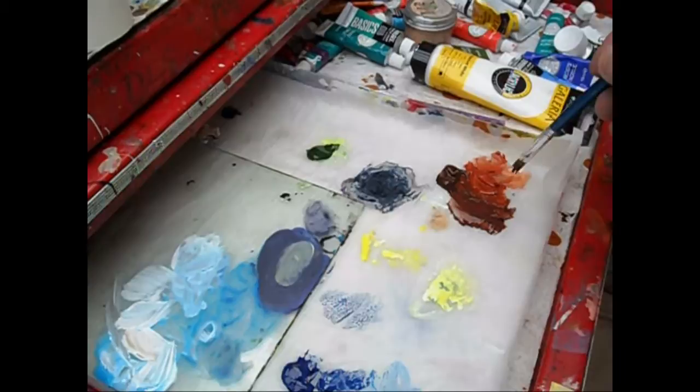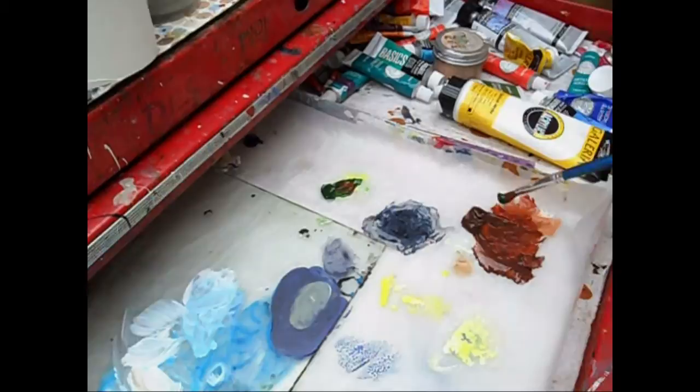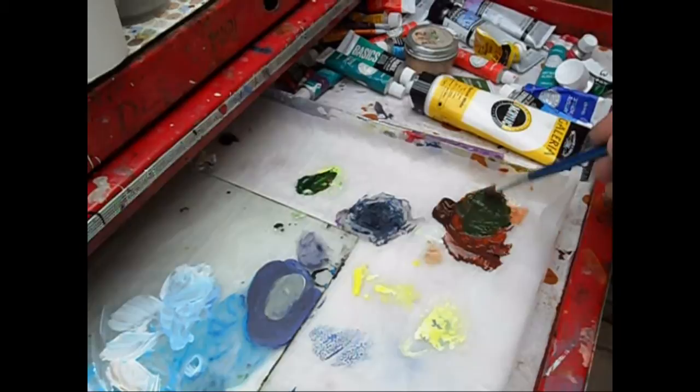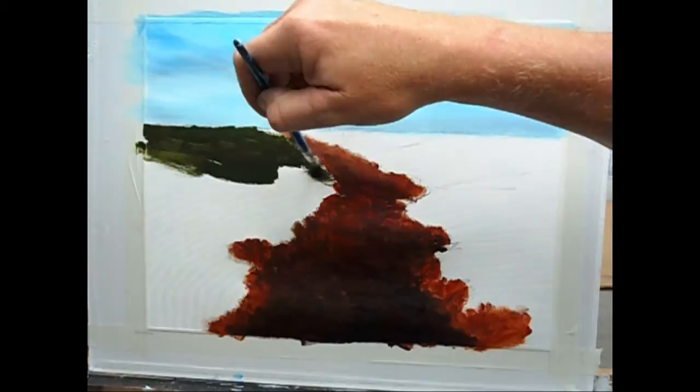If you've been following me on my other videos you've probably done this step several times. I've got my burnt sienna and burnt umber, a little bit of dioxazine purple mixed in for the winding road. I've got some hookers green so I'm going to add that now, and then we're going to scrub this in to the grass area.